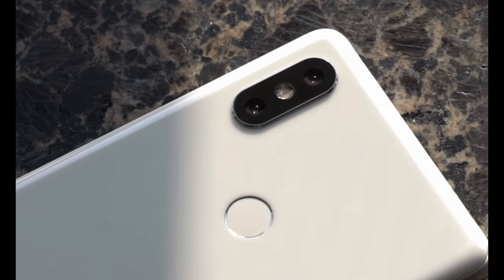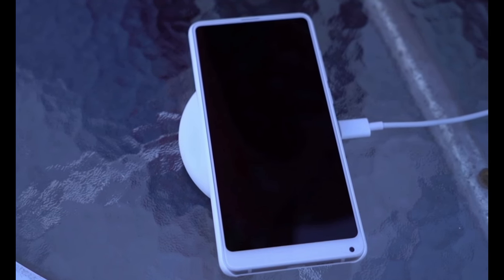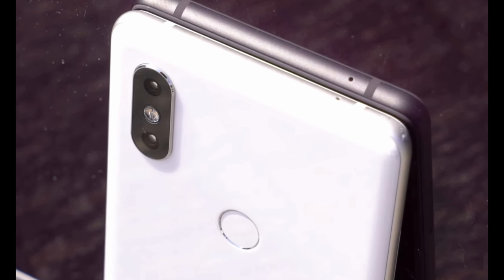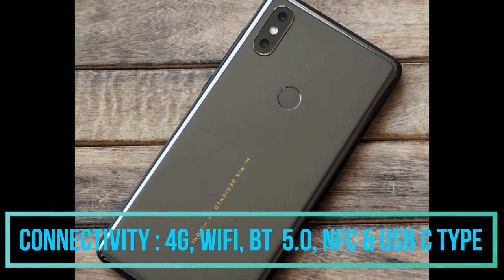Coming to the battery, the Xiaomi Mi Mix 2S has a 3400mAh non-removable lithium-ion battery which can last for an entire day under heavy usage. Connectivity features include 4G, Wi-Fi, Bluetooth 5.0, NFC, and a USB Type-C port.